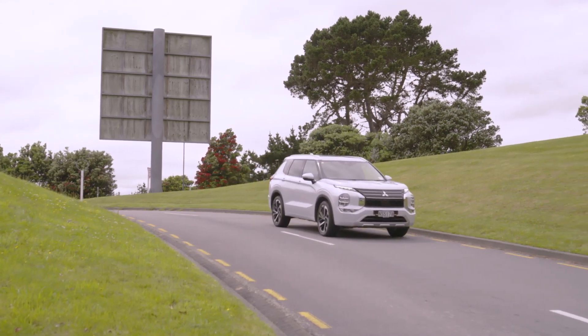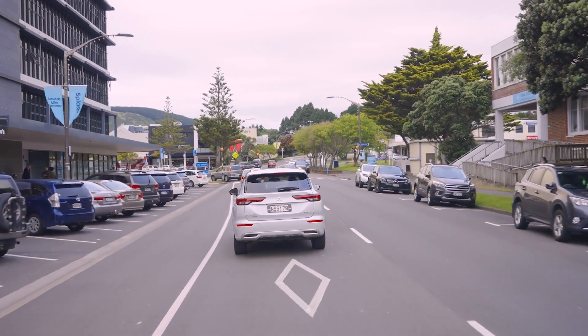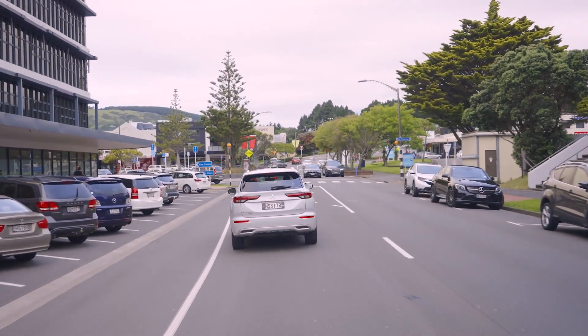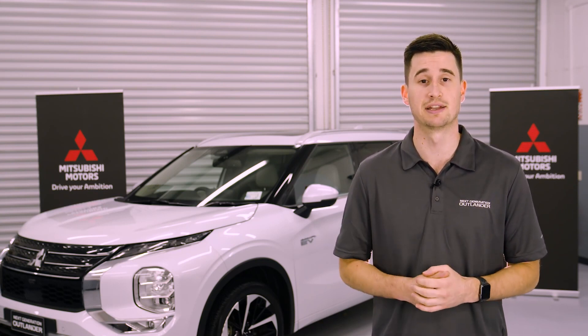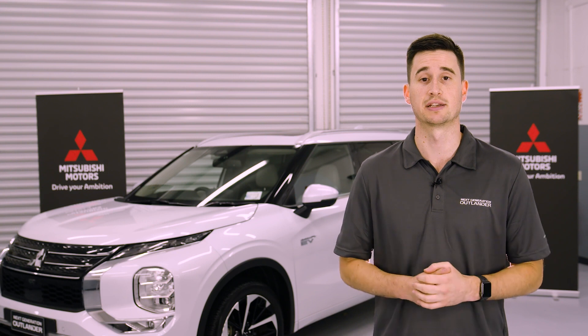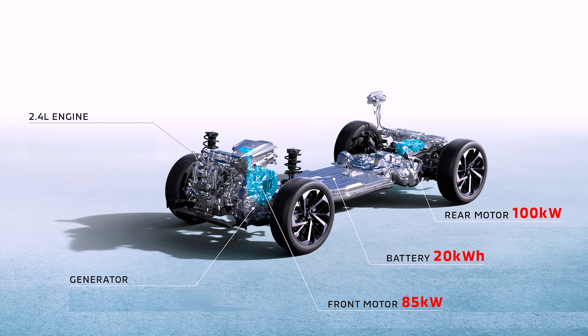The next generation Outlander PHEV uses Mitsubishi Motors' new PHEV system that seamlessly utilizes the electric motors and the internal combustion engine to power the wheels. The drive battery can be charged by plugging in, through regenerative braking, or directly from the petrol engine. The system consists of two powerful electric motors — one to power the front and one to power the back wheels — a 2.4 litre petrol engine that provides power generation into the battery and can also drive the front wheels, and a 20 kilowatt hour drive battery located under the floor.